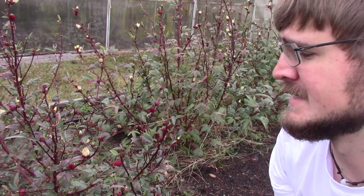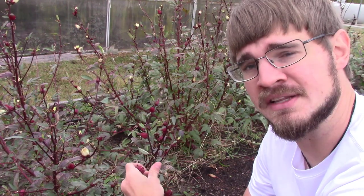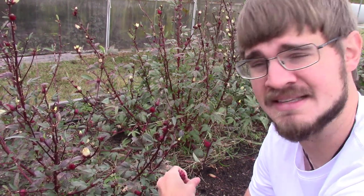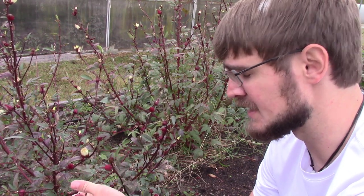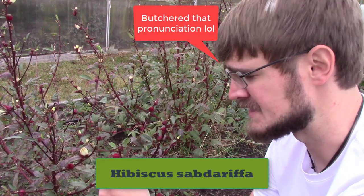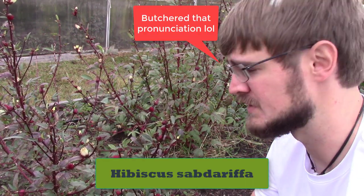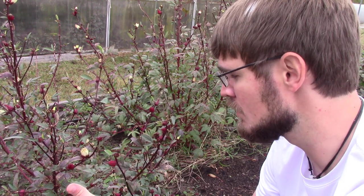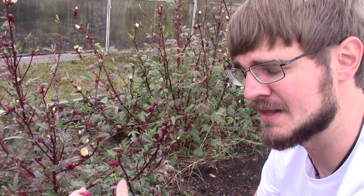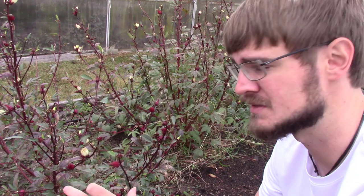Roselle is a member of the hibiscus family. You'll look at the flowers and can really see that resemblance to a hibiscus that we grow for ornamental purposes. This is considered hibiscus sabdariffa — the scientific name, I'll leave it on the screen. We can grow these for the flowers; they have beautiful okra-like flowers. They look like okra flowers for anyone that's familiar with those, and I think they're quite beautiful.